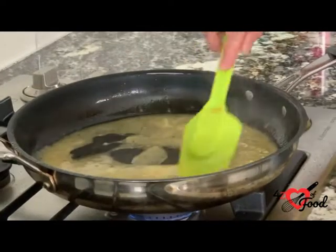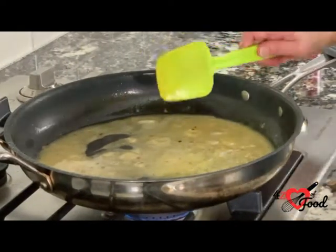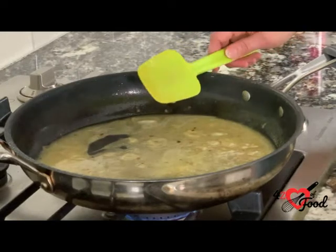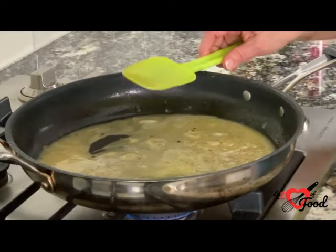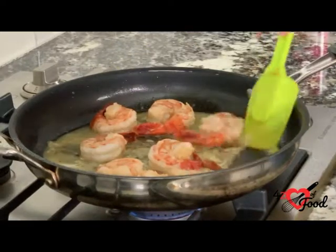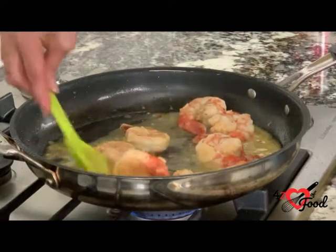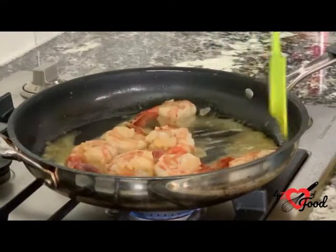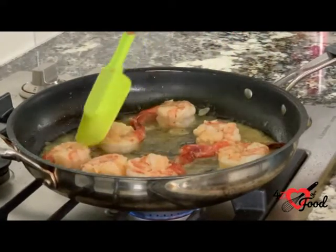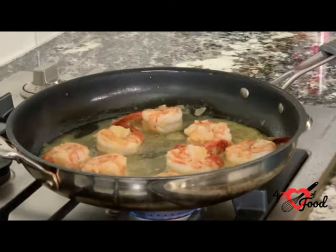As you can see, the sauce has thickened up. It's been cooking for about five minutes, so now we're going to add the shrimp back into the pan and let it cook about another two minutes until the shrimp are completely cooked. Now the shrimp are back in. We want to make sure that it's all coated, and we're just going to let these cook for about two minutes until the shrimp are completely cooked.